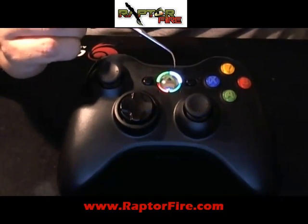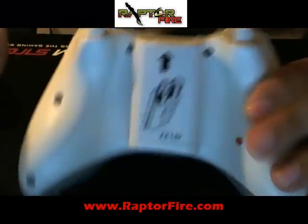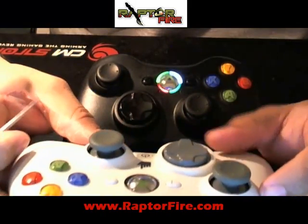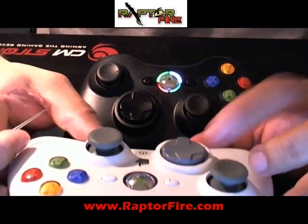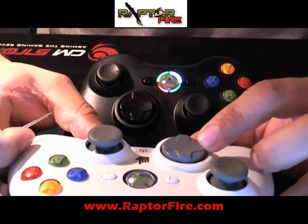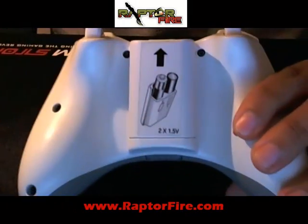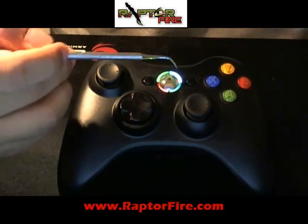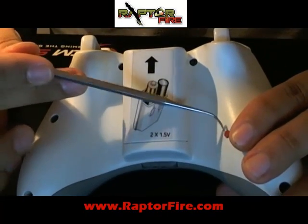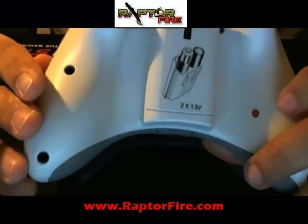I want to stress: if the customer does want this option, you have to install the optional button. It's not required, but without it, you'll keep hitting the d-pad to cycle through modes and end up switching weapons in the game — the customer probably doesn't want that. So I recommend that if you give the customer the active reload option, which is the white or light blue, go ahead and install the button, because it makes it a lot easier. Everything is done through the button, which I'll explain in a later video.